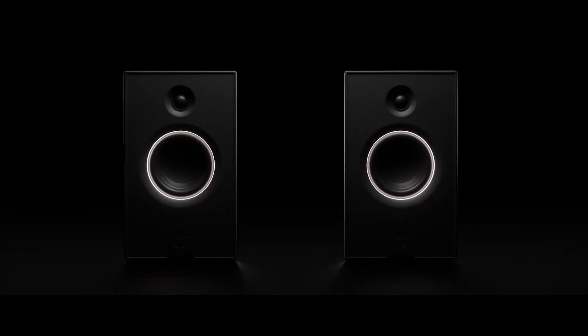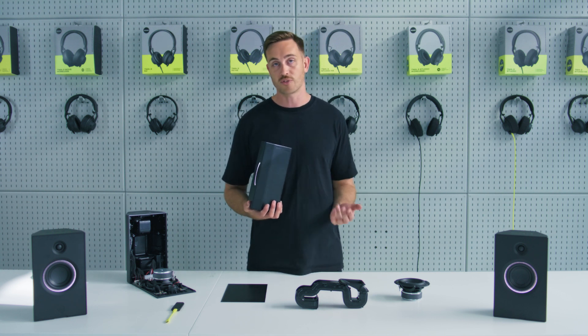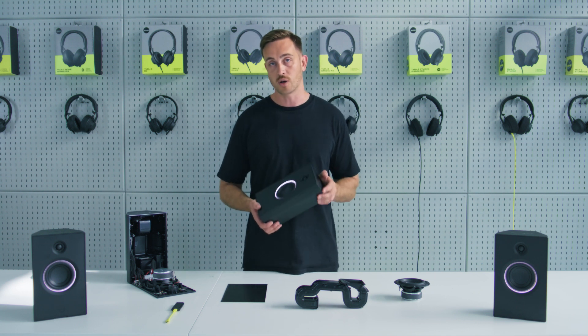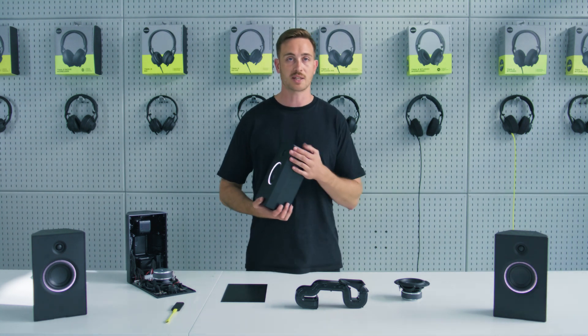We're seeing that more and more people's creative workflow is changing. It could be that they're creating more around the home, going outside to create in different places, or going to collaborate with friends around their homes, and we see that there aren't so many audio products which suit that creative workflow. Most items are quite bulky — you need cables, you need a lot of space to carry them around.